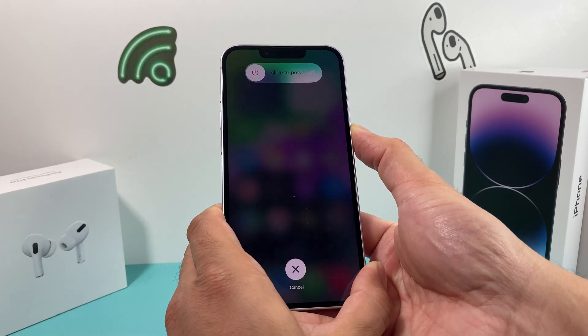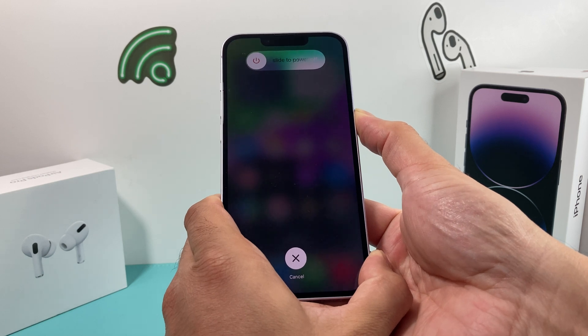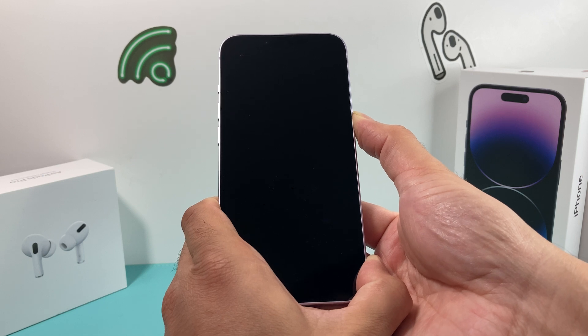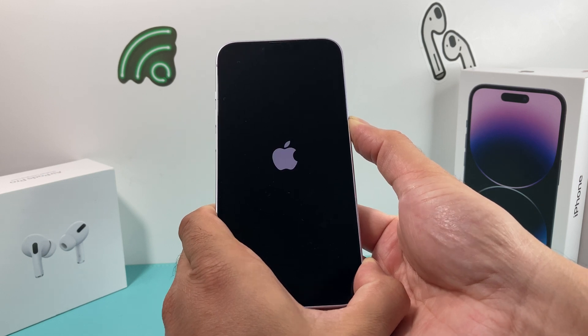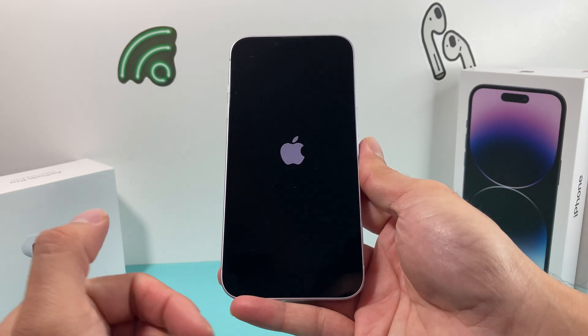We're going to keep holding it until we see the screen go completely black. As you can see, I'm holding it on the right-hand side with my thumb. Keep on holding it even when the screen is black — we're going to wait for the Apple logo, then let go. And that has done a forced restart.